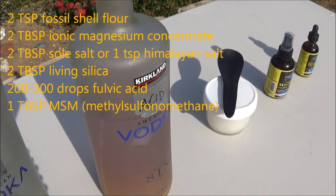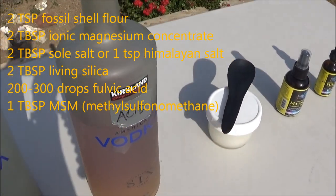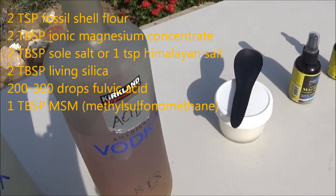The acid solution has all of that except instead of the baking soda, it has two to three hundred drops of fulvic acid minerals.